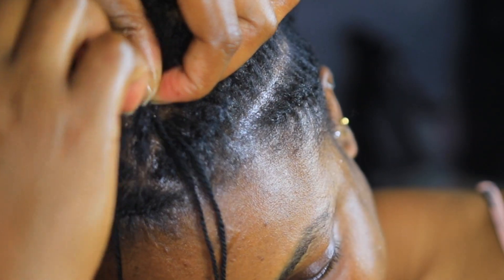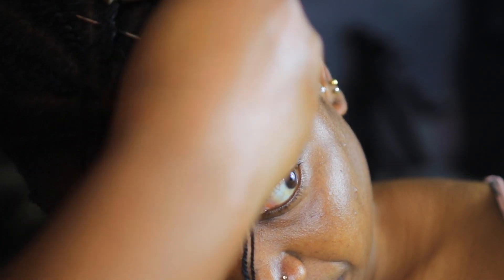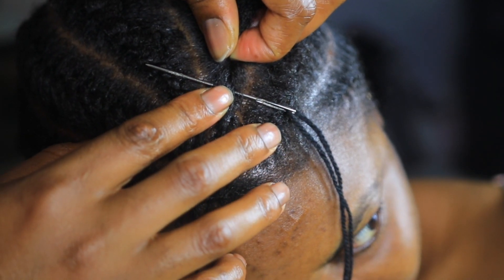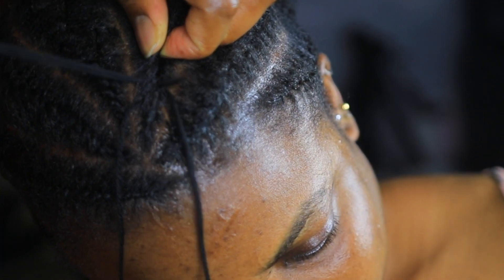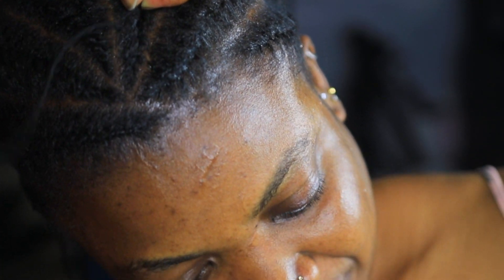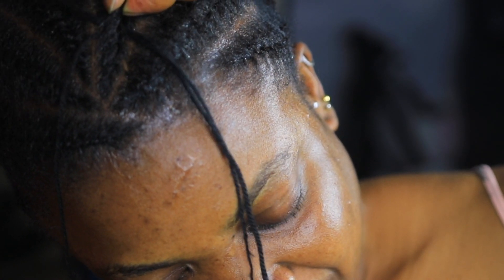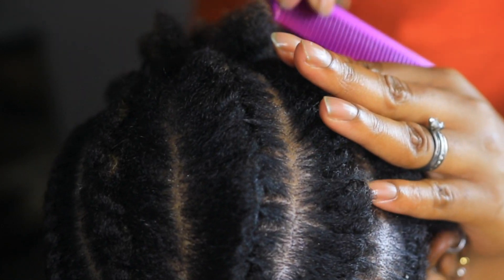I decided to go one direction, as you can see in the video. Now at the back, doing the same all through.